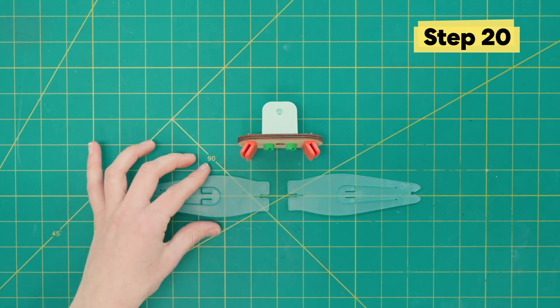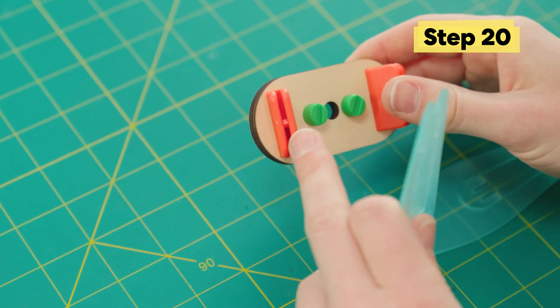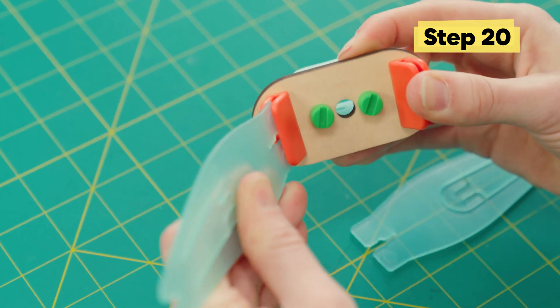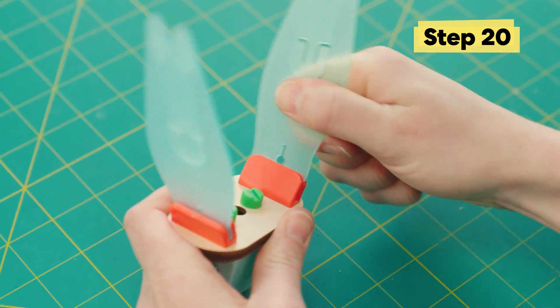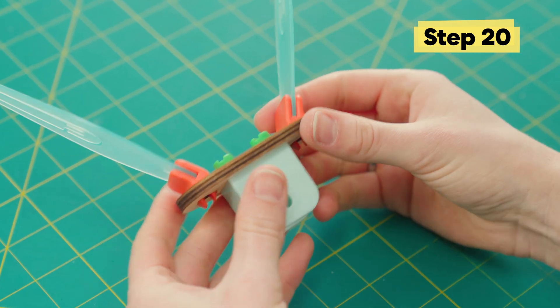Next, to attach the pinchers. You'll notice there's a little notch here and a little peg here, so we just gotta push these together really tight. This step needs quite a bit of muscle, so don't be afraid to ask a grown-up for help. Your pinchers are all the way in.